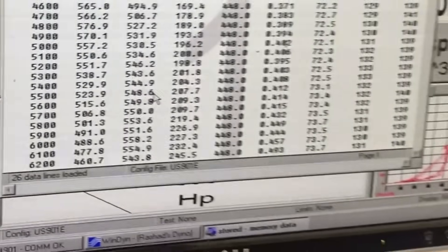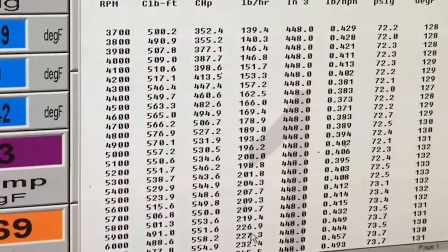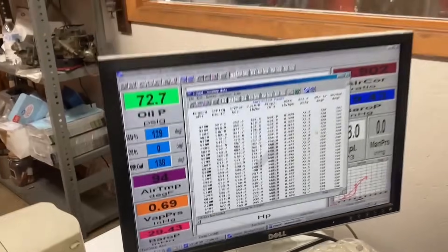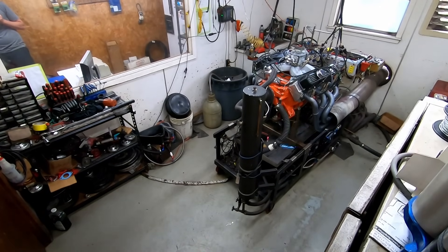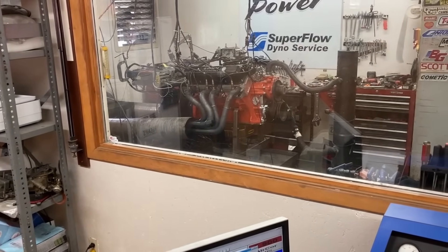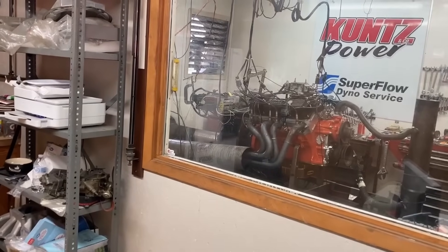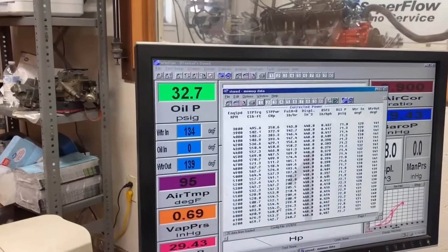558. 558. 576 torque. We did gain. Yes sir. I think it's actually worth a little power.